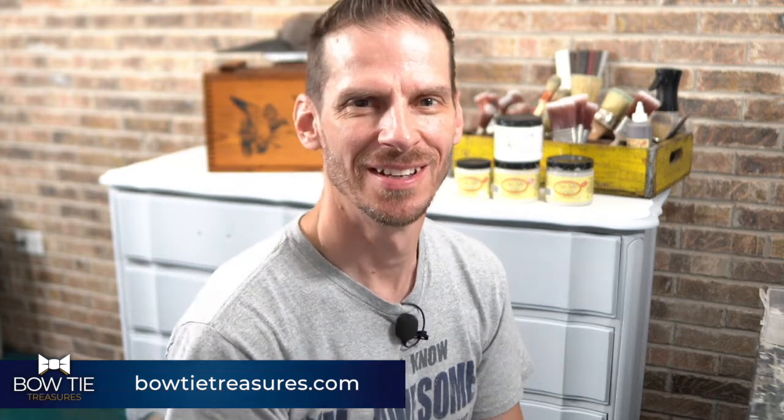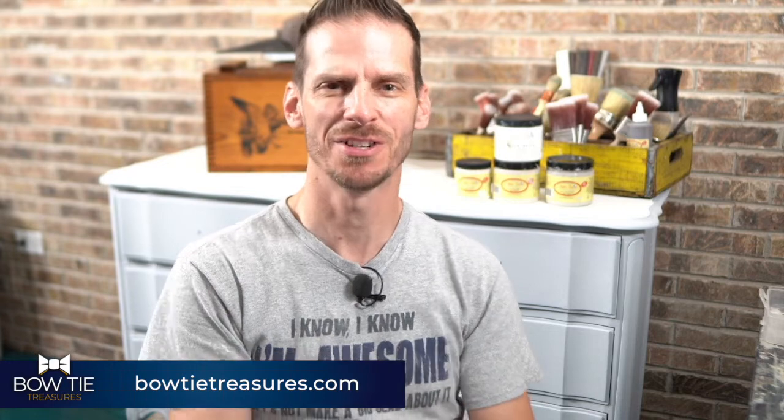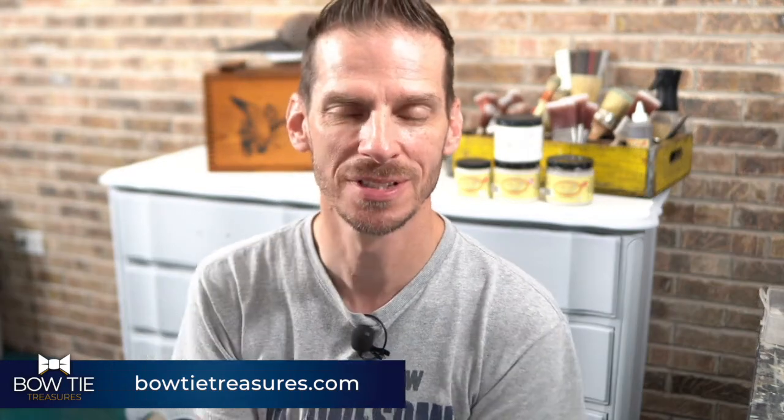Good evening. Happy Friday night. This is Aaron with Bowtie Treasures. As many of you know, I'm a content creator for Dixie Bell and a brand ambassador for Wood You Bend Moldings. I'm so happy to be here tonight.